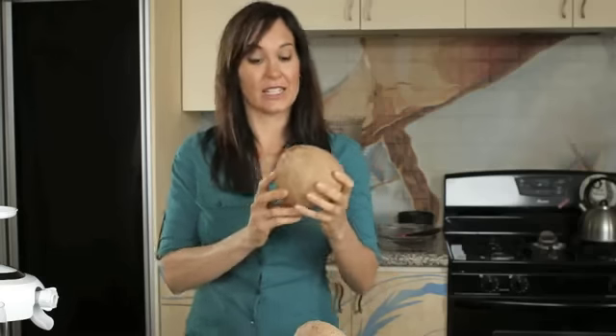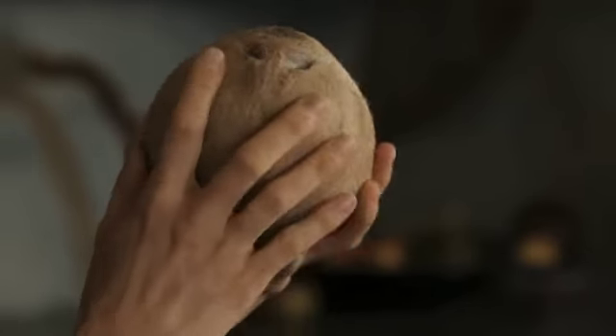What we're going to do first is, you want to shake your coconut in the store and make sure that you can hear there's a good amount of water in there. Then you want to look at it good and make sure there's no cracks and there's no mold.